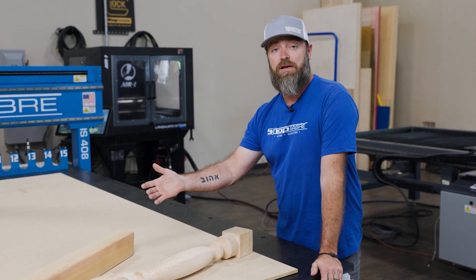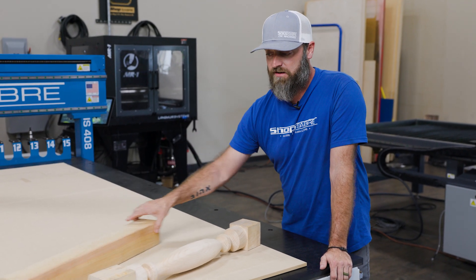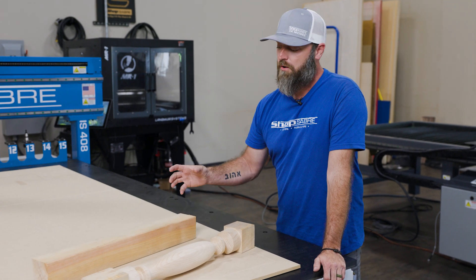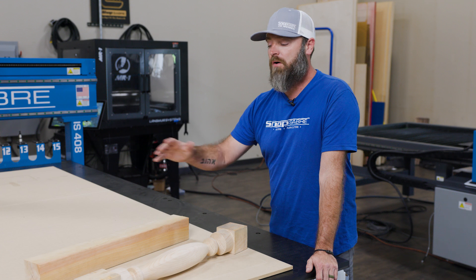Now, if you want to get into really complex things, the addition of the indexable fourth axis on ShopSavor CNC means we can do some really complex turnings where it's going to stop, it's going to add things — you could put lettering in it, all kinds of neat stuff.